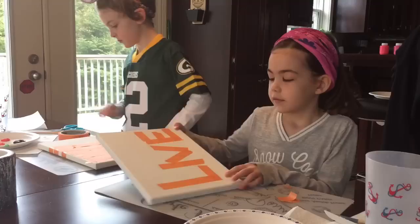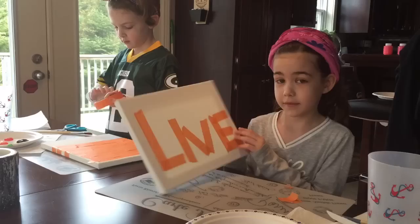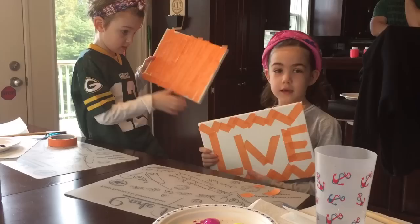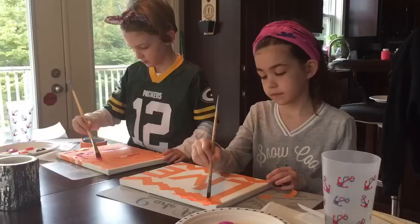This is my layout so far and I'm gonna paint over it, and then we're gonna peel off the tape. This is my layout and that's Kate's. What is it? I'm gonna paint something on it. So I think we're gonna get ready to paint now.